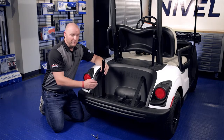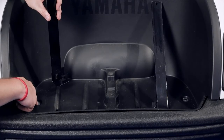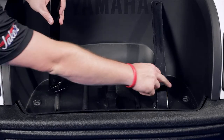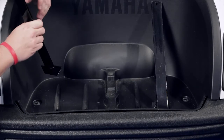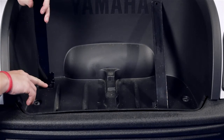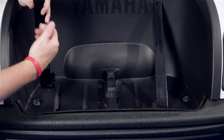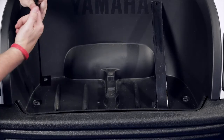Moving to the bag well, we're going to install our bag well brackets to the rear of the cart. What you're going to do is remove the factory bolts located on each side of the bag well and reattach your brackets using those same bolts. When you put the bracket in, you'll notice that the hole is offset. This offset goes towards the outside of the cart, with the bottom part of the bracket facing the front of the cart.